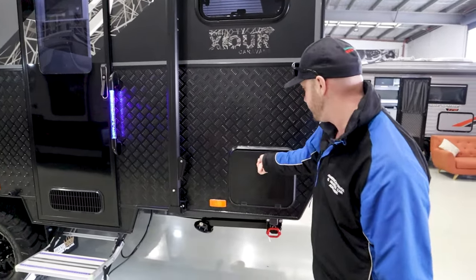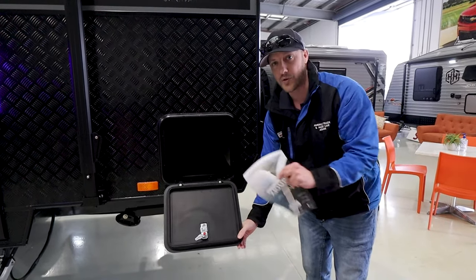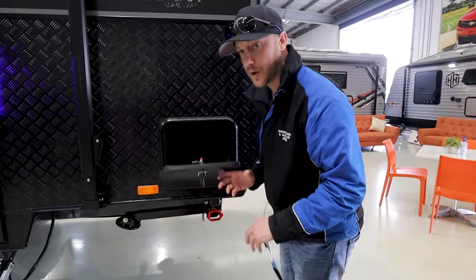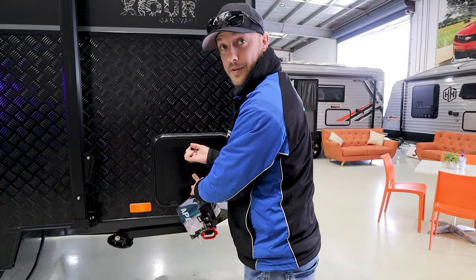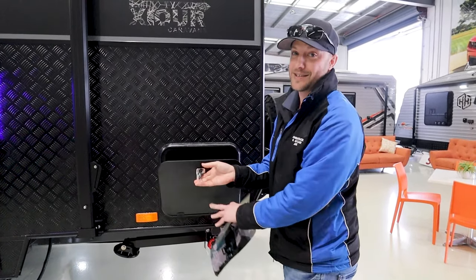Moving further around, more storage — this is the rear part of the club lounge, and there's more storage under there. It's quite a long storage as well, all the way through. In fact, it goes all the way through — that is correct.